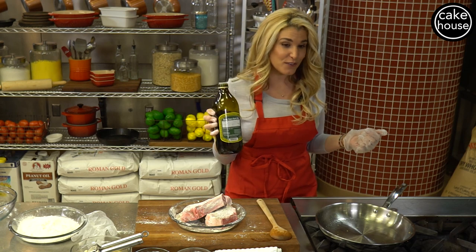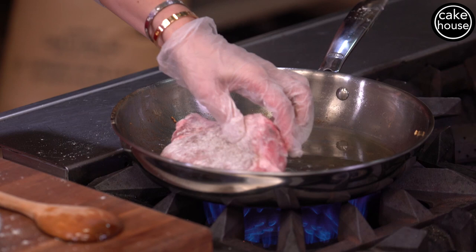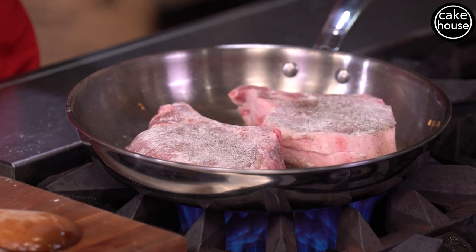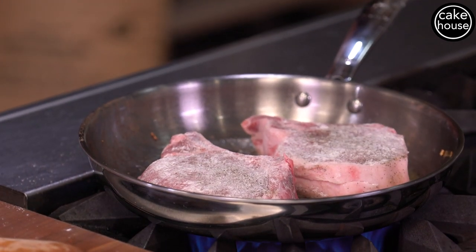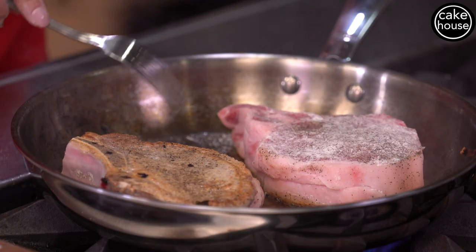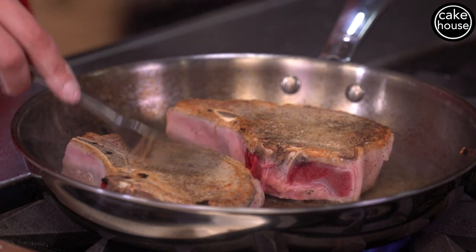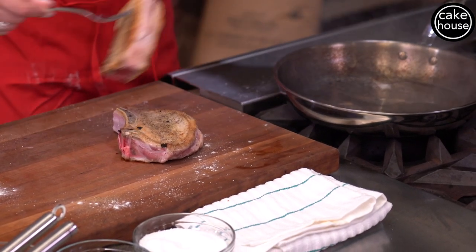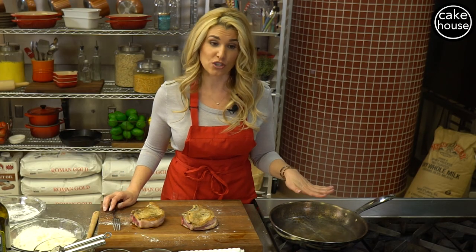We're going back to our extra virgin olive oil — about one tablespoon to coat the bottom of the pan. Put the heat on medium to high, place the pork chops in the pot, and sear them for about one to two minutes on each side. See that beautiful golden brown crust? It smells so good. Now we're going to shut the flame off and place the pork chops on the cutting board. We'll keep the pot on the side because we'll go back to it.